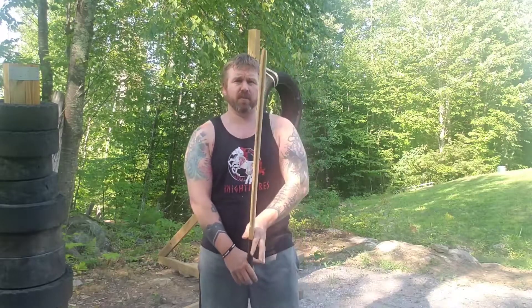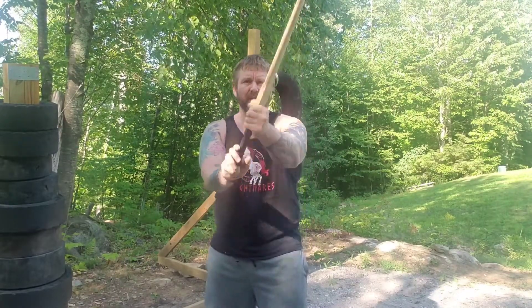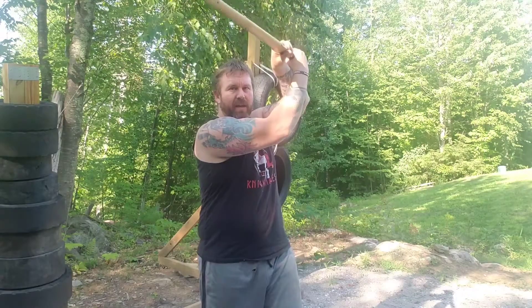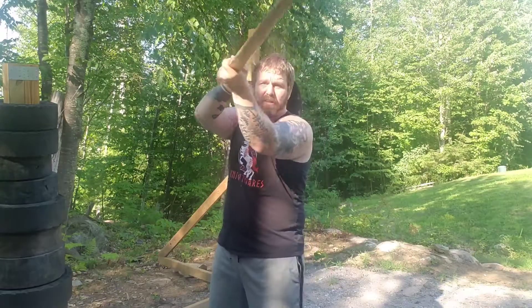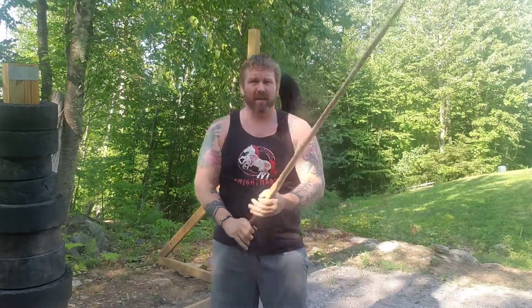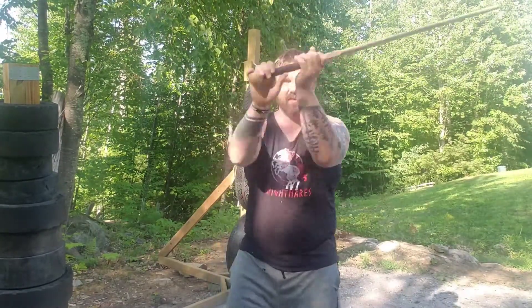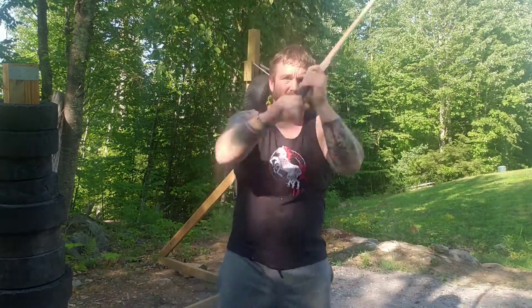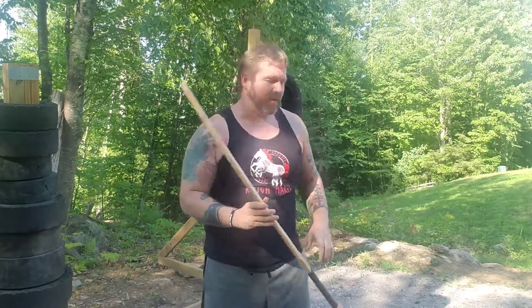I'm a lefty so it's a little different, but if you're a righty you just reverse it. Regular strike on the onside at 45 degrees, then you come up to the top of the head with the backside of the blade and back down. You can also do it as a side shot — back of the head, down. The idea is it's a little bit harder to defend. I bring the sword up, step in, get the back of the head, and pull it back down.